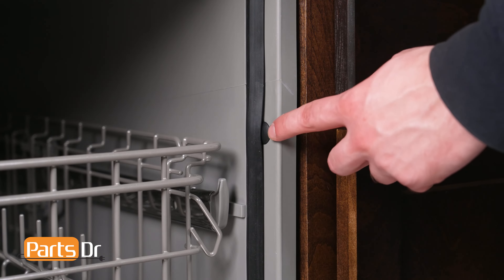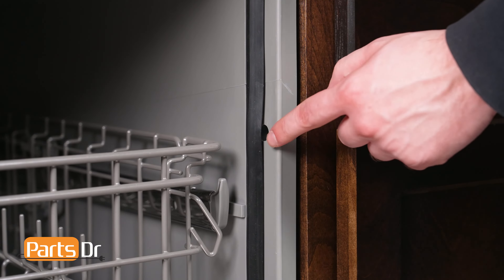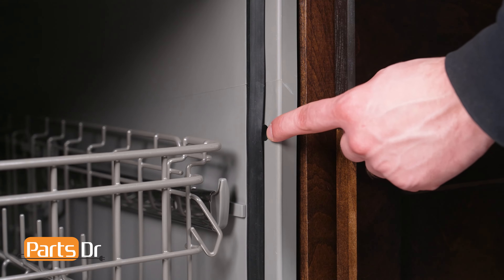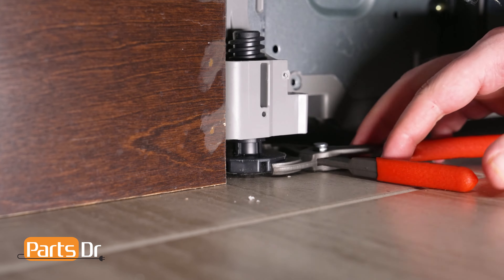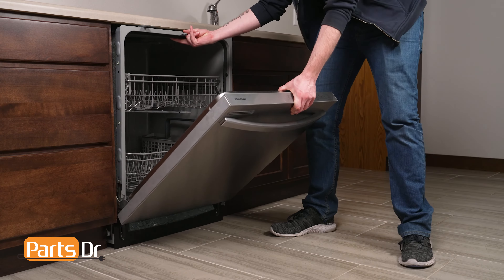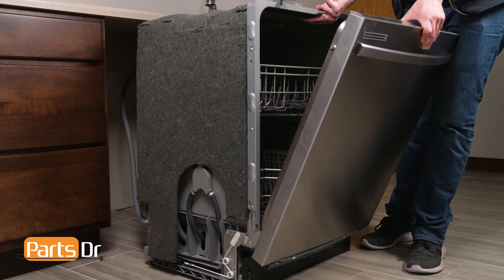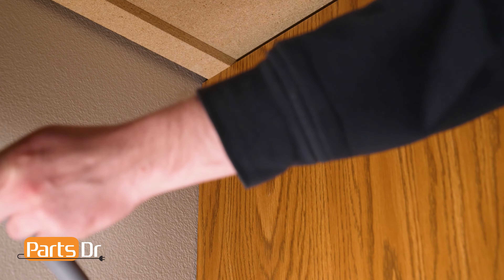If your dishwasher is side-mounted, remove the screws from the cabinet, which may be located behind the cabinet seal or behind the plastic cap on the side of the dishwasher. You may need to lower the dishwasher's front leveling legs if it is too tight against the countertop. Now slide the dishwasher out from underneath the countertop, being sure to carefully feed both the power cord and drain hose through the holes in the cabinet.